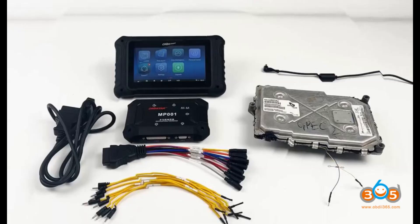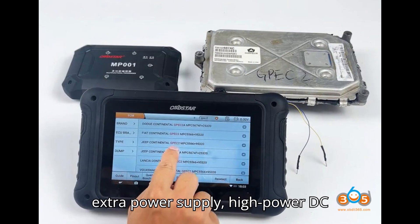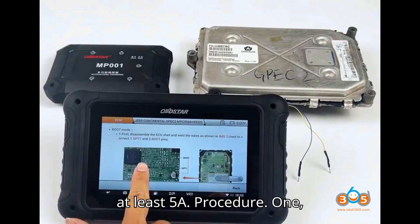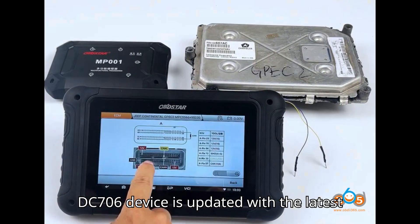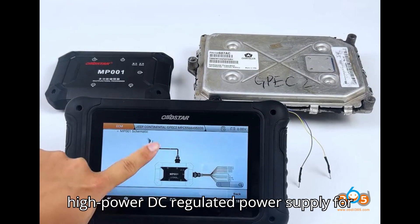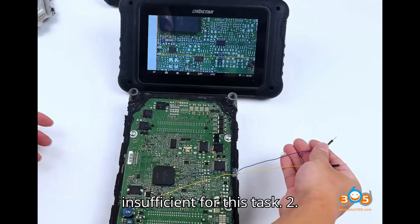Additional equipment includes the MP001 and jumper cables, the GPC2 ECM, and an extra power supply — specifically a high-power DC regulated power supply with a current of at least 5A. Procedure step one: setup and preparation. Ensure your DC706 device is updated with the latest software version. Secure a reliable high-power DC regulated power supply for the ECU, as the standard 2A adapter is insufficient for this task.